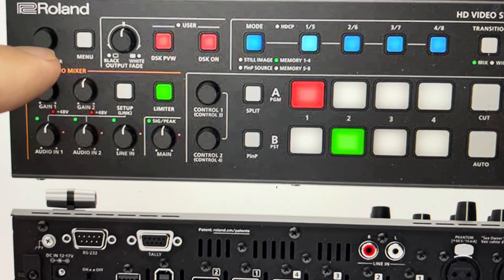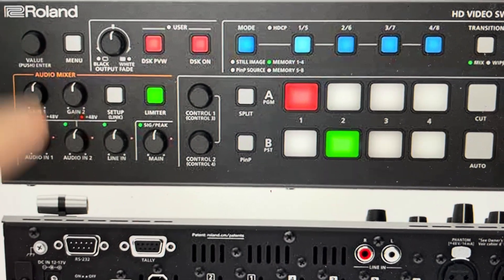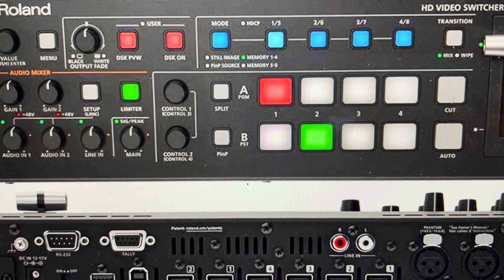Then go to factory reset, turn through to factory reset and select it. It will come up with a no/yes option where it wants us to confirm the factory reset. We'll toggle to yes, hit it again, and it will reset to the way it was when it came out of the box.